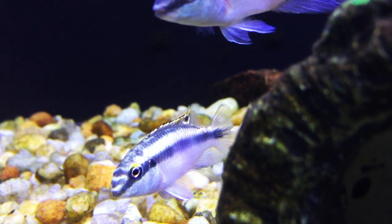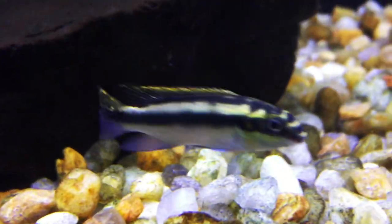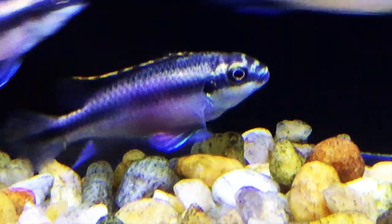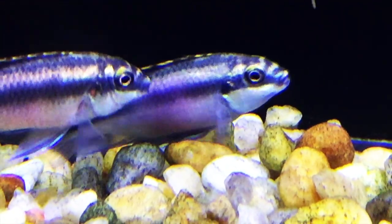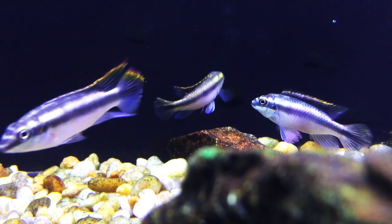The Cribensis is a pretty schooling fish that has great color and is relatively easy to care for. They usually hang out in the bottom or middle of the tank. One of the smaller species of African Cichlids, these fish max out around 4 inches — males at 4 inches and females at 3 inches. They're commonly called a dwarf cichlid.